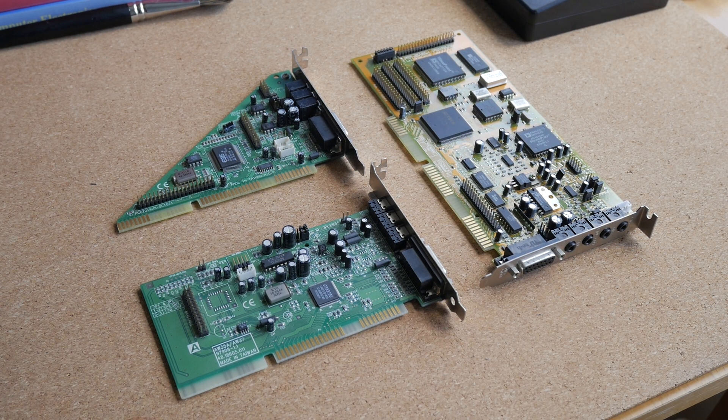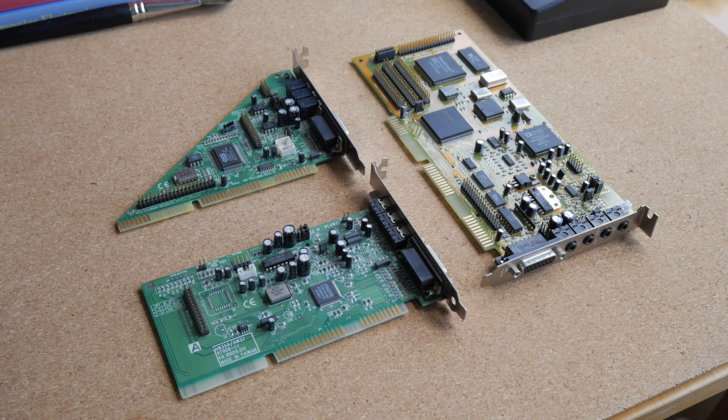And now I would like to demonstrate what these audio cards sound like playing real music in DOS games.